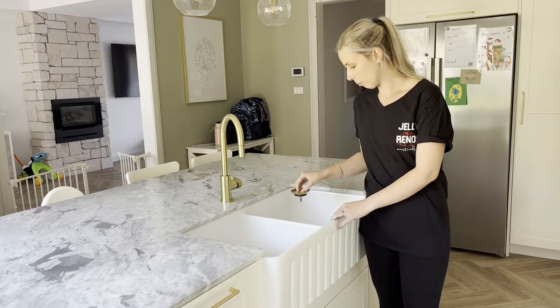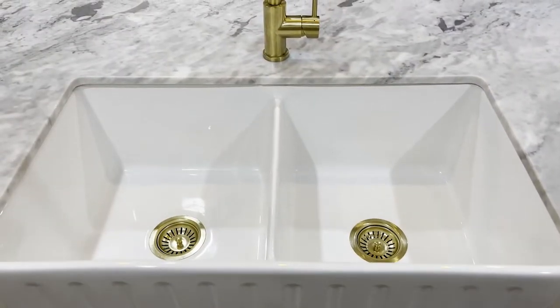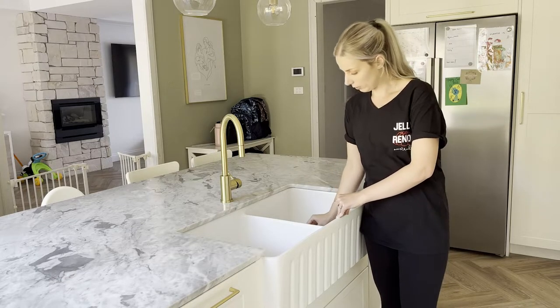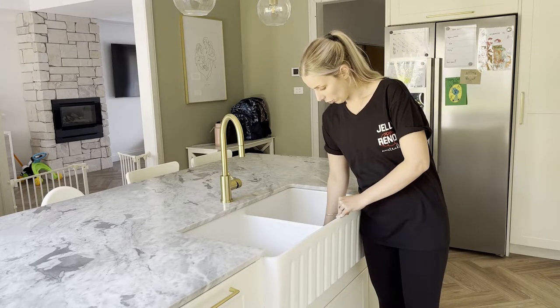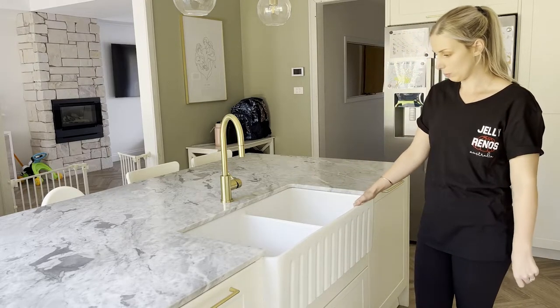We also had to purchase the plug and waste separately — these ones are the brushed brass. If you've looked at any of our other videos, you'll see that we have a gold theme going throughout the house, so we had to make sure those were the brushed brass as well.